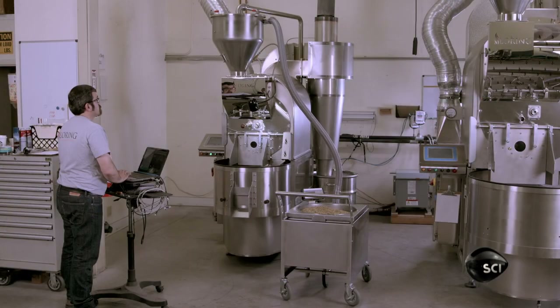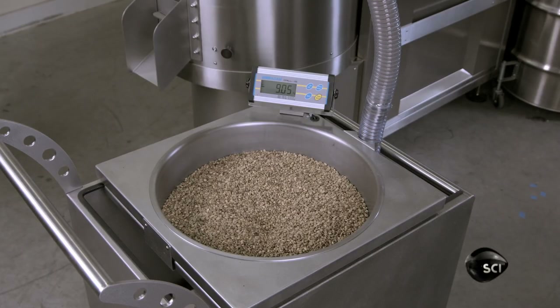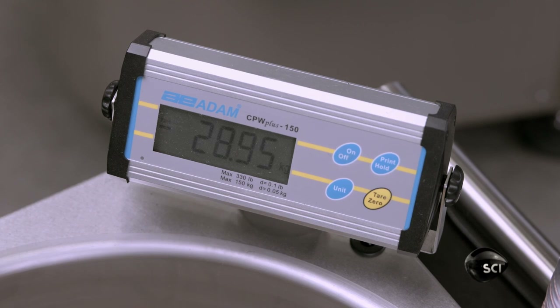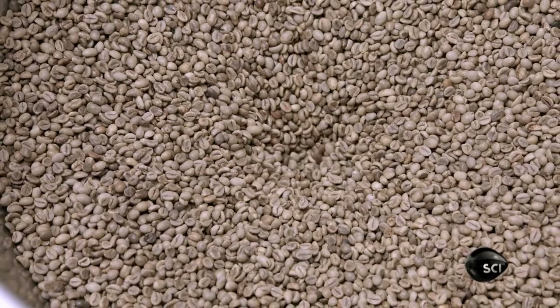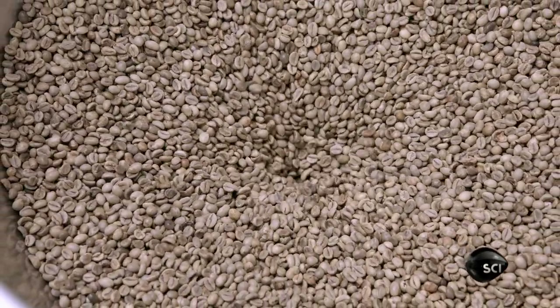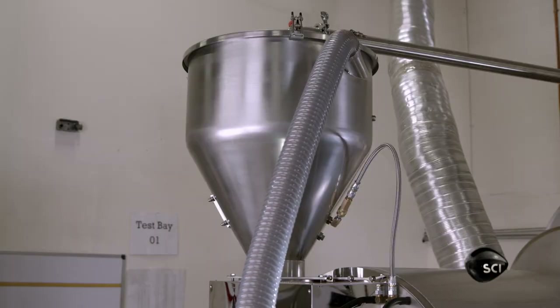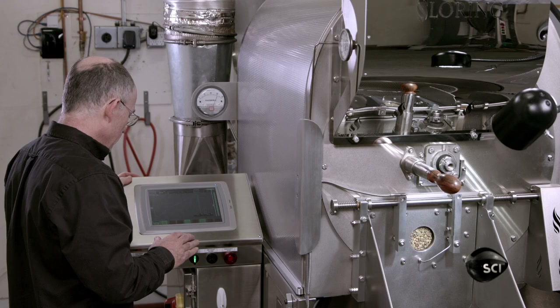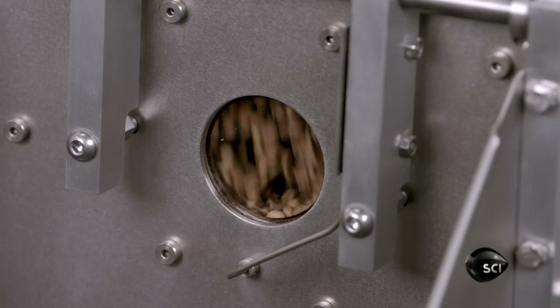The factory runs every finished coffee roaster through multiple test roasts. After heating the roast chamber to a specific temperature, the operator uses the touch screen to release the beans into it. The hot air travels from the cyclone to the roast chamber, then through a return pipe back to the cyclone, where it's cleaned and sent back to the chamber.